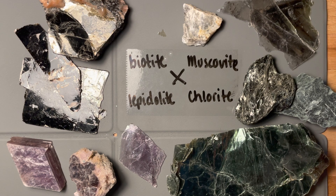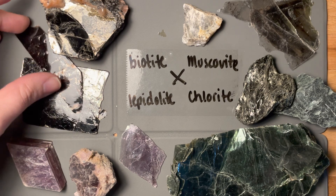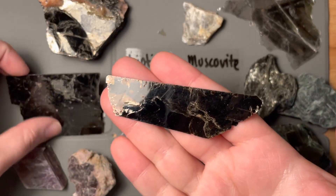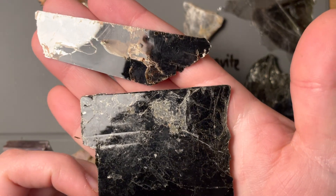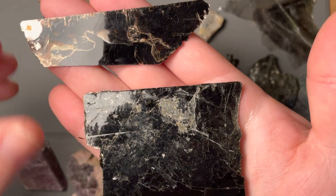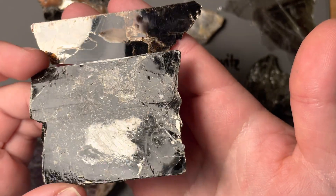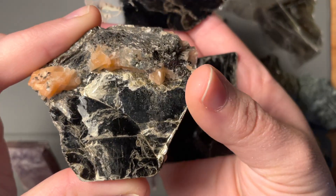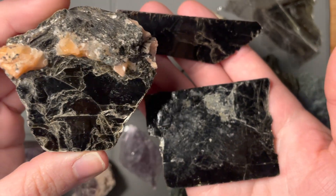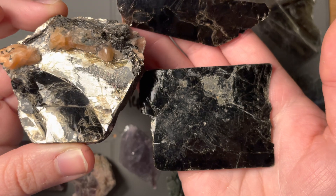Now we can talk about color, because that's the main way that we name all of these sheet silicates. Starting with biotite — biotite is one of the most common phyllosilicates, common in both igneous and metamorphic rocks. It is black because of that iron content. Very black, very dark. These can sometimes even form pseudo-hexagonal shapes. This black, almost brown in some ways, is going to tell us that this is biotite.